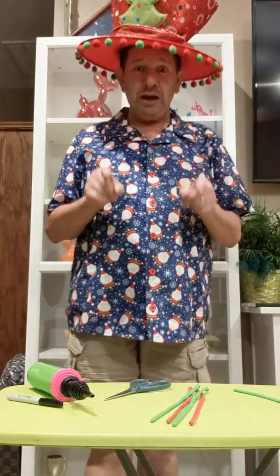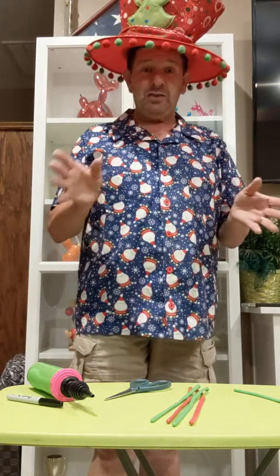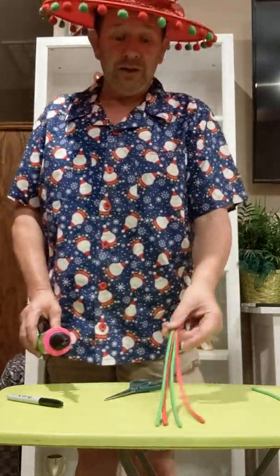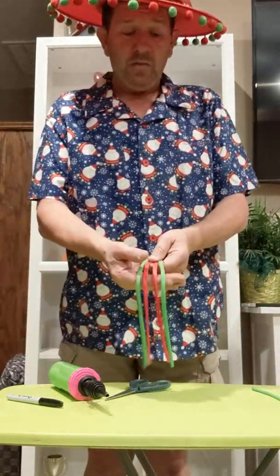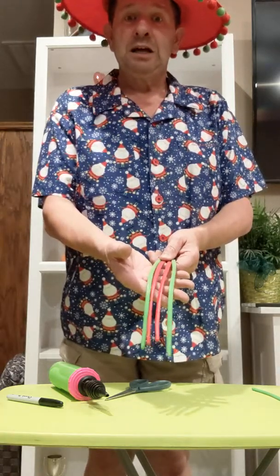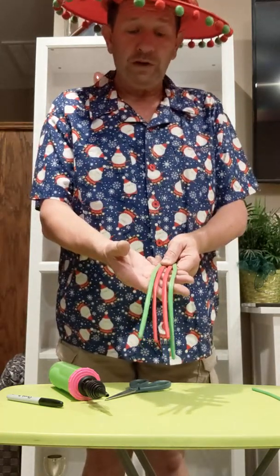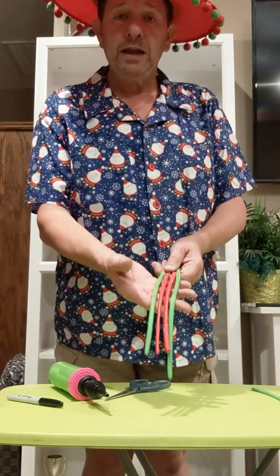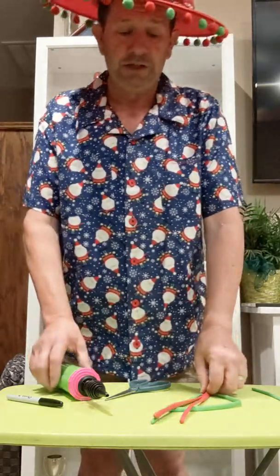I'm going to show you how to make a wreath that I just learned from Lindsay Foster this week. It's really simple. All you need is actually five 260s because we're going to do the wreath and then we'll put a bow on the wreath. I'm going to start out with two lime green and two red 260s.